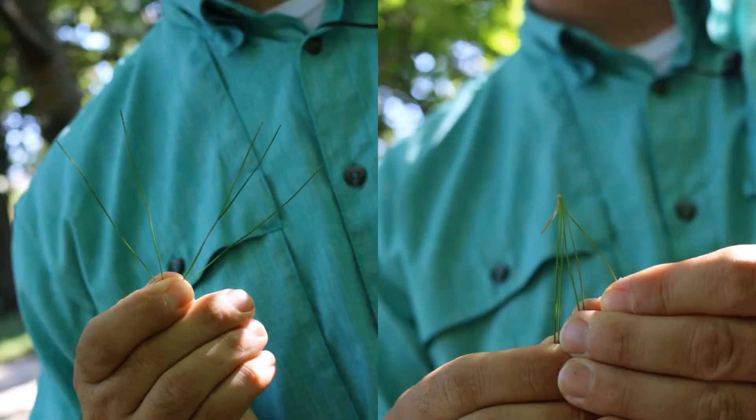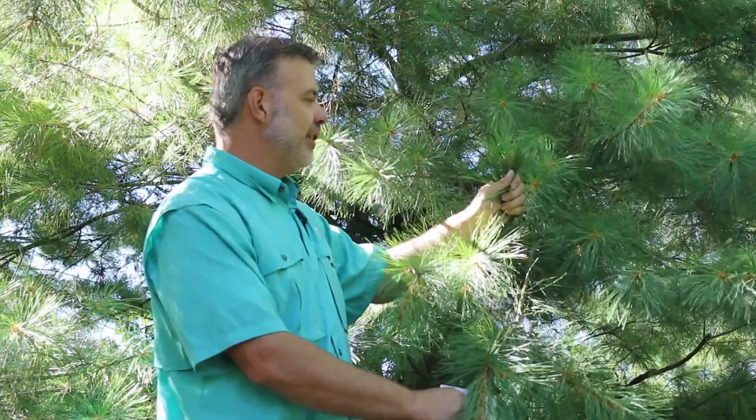The needles are in bundles or fascicles of five, which is a great way to identify this plant.